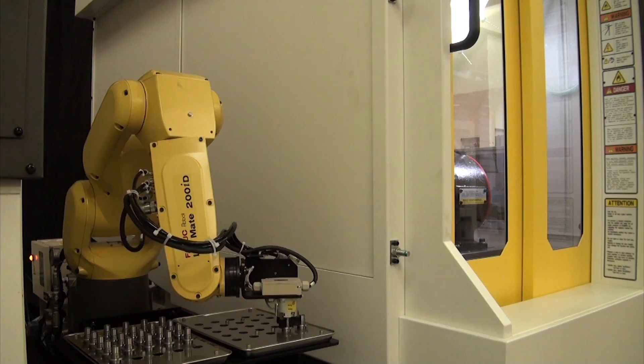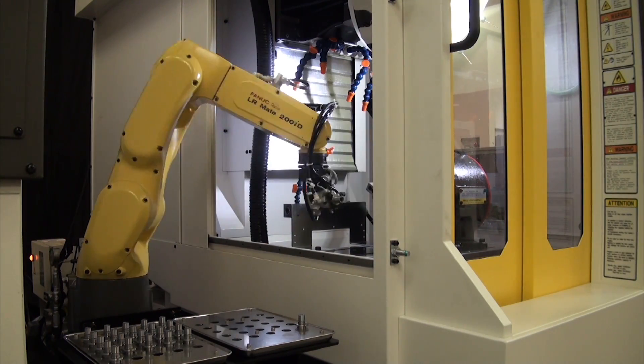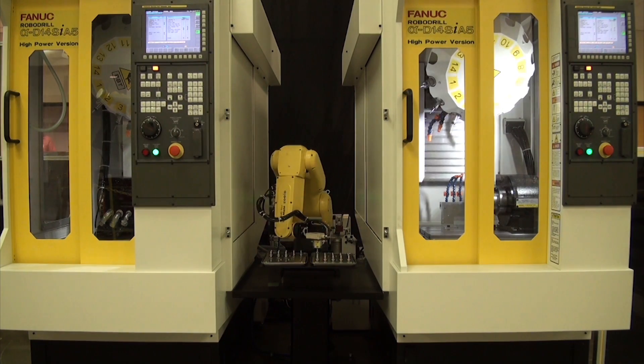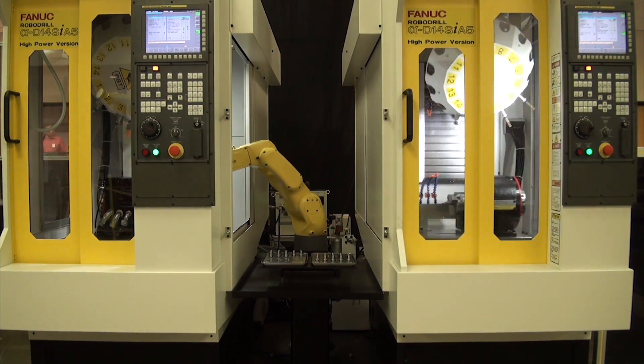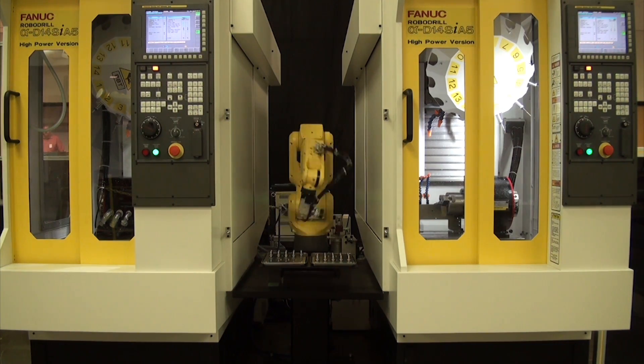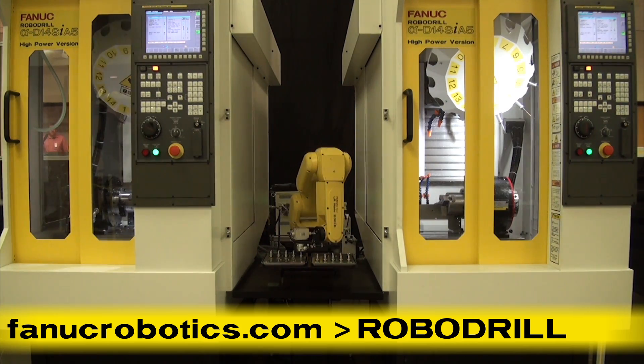FANUC America provides customers with the latest innovative technology in RoboDrill machining centers and complete turnkey capabilities for automated manufacturing systems. To learn more about RoboDrill, please visit fanucrobotics.com and click on RoboDrill.